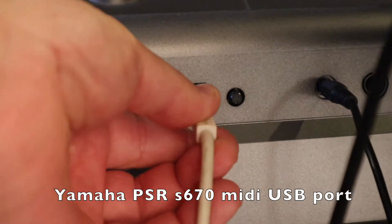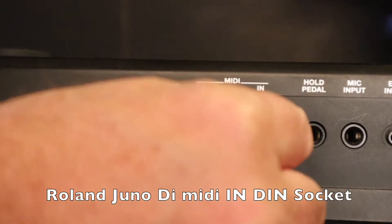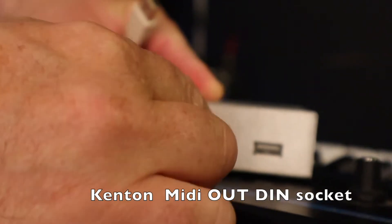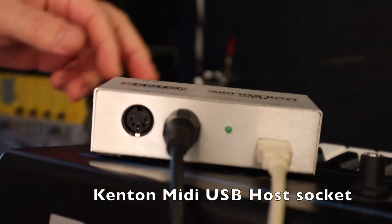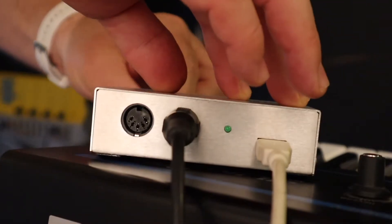So what can the Kenton MIDI USB Host Mark II do? Here I've connected a Yamaha PSR-S670 using the Kenton MIDI USB host port to a Roland Juno DI, using a MIDI DIN cable connected to the Kenton MIDI out socket and the Roland Juno DI MIDI in socket.